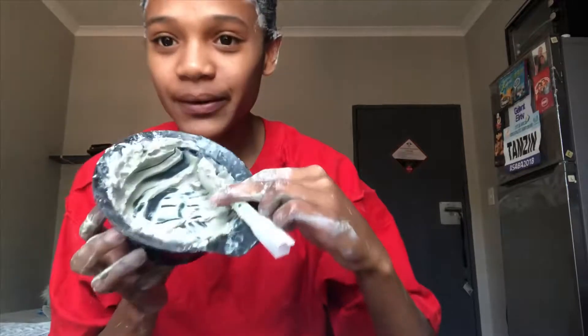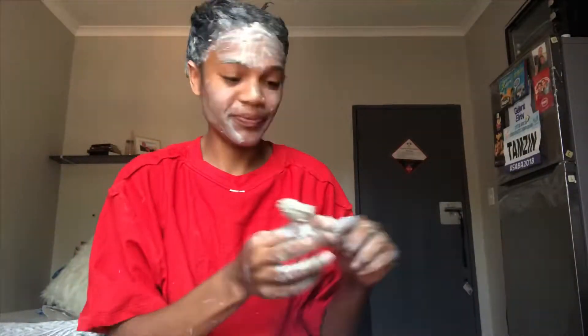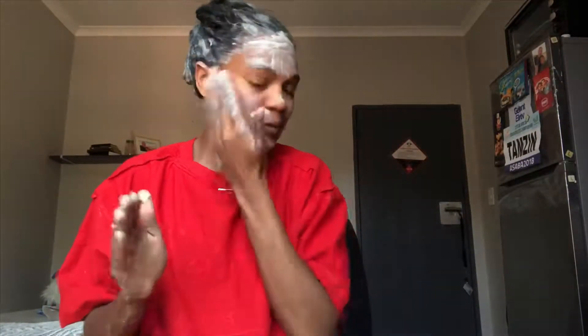This is how my hair looks after everything is applied, and as you can see I still have some mixture left. So I'm just going to apply it on my face. I'm going to leave this on for about an hour or 15 minutes.